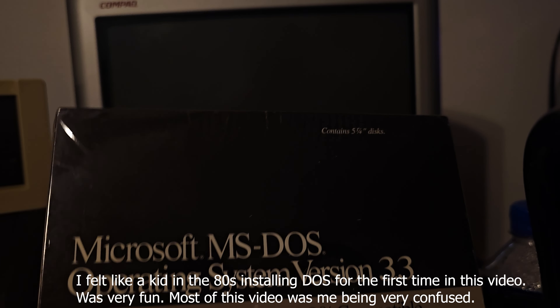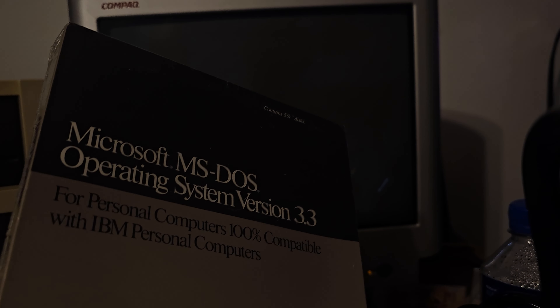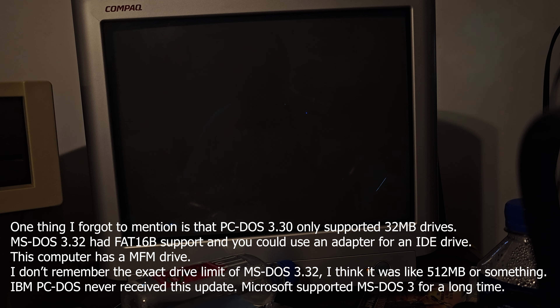So I got something for you guys today — a brand new sealed copy of Microsoft MS-DOS version 3.30. It's fully still in its plastic wrap. I certainly hope the disks still work after all these years. The operating system originally came out in 1987. Back then, MS-DOS wasn't really the big operating system — it was IBM PC-DOS that was really big at the time. Then several years later in the 90s, Microsoft really split away with MS-DOS version 5. In some ways PC-DOS was a little better than MS-DOS, but I just like using MS-DOS.